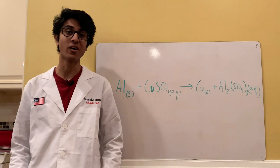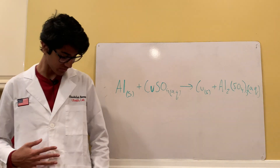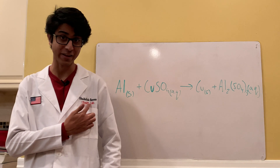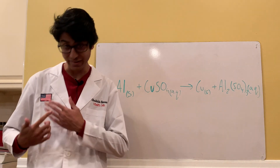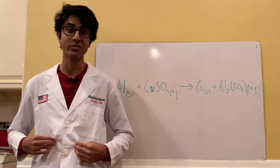I gotta start off by showing off my new lab coat here. It was actually a birthday present from my brother. It's pretty nice — it has my channel name, my name, and an American flag. You guys will definitely be seeing more of this in the future.